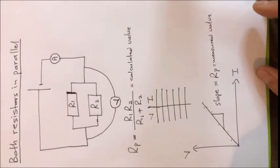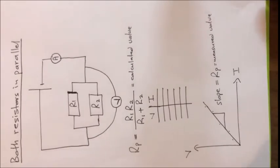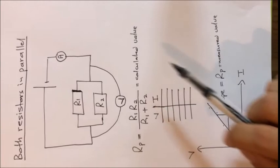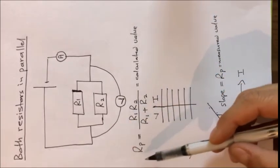The calculated value and the measured value must be very close to each other — ideally the same, but because of experimental errors they will not be exactly the same. Since the calculated and measured values are close, this confirms the formula is correct and the experiment proves the result.